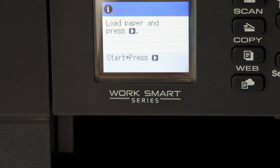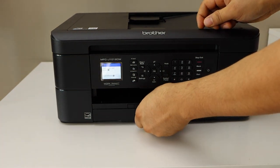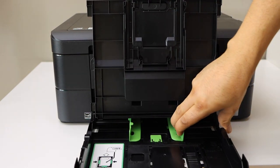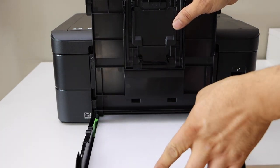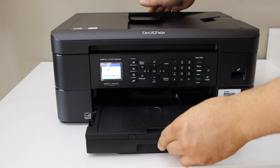Now we have to load the paper. The paper tray is here — slide it out and you can lift it. Adjust the size, place the pages, then close it and slide it back in.